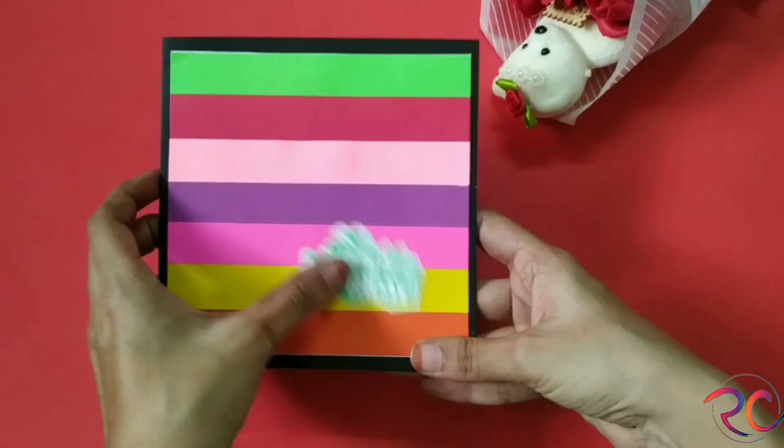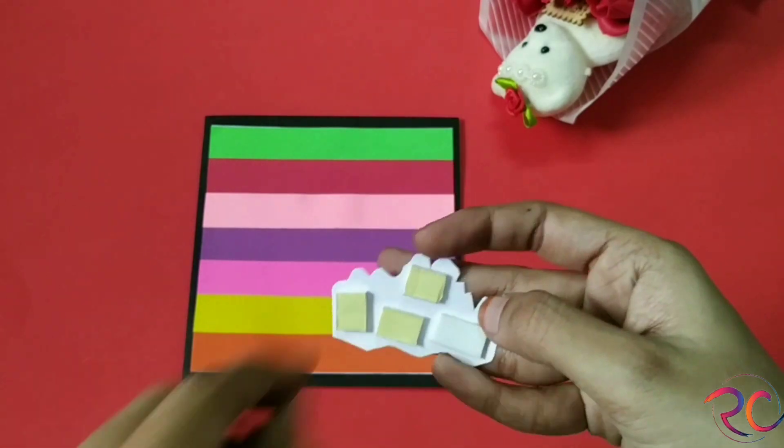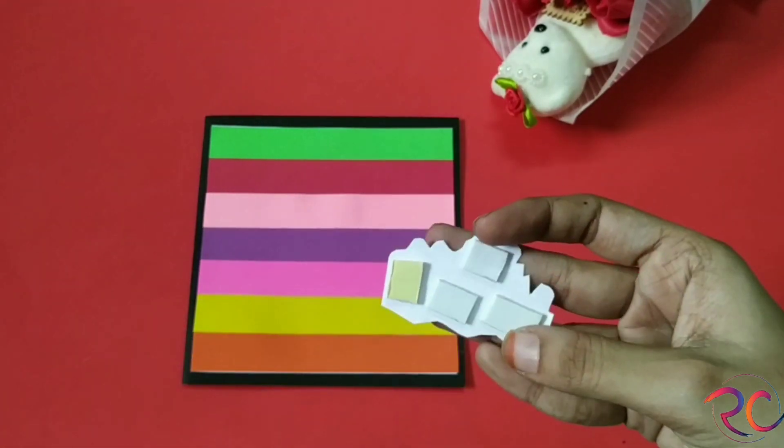Now, just to give it a 3D look, I'll be using some double tape and sticking them on. And this is the first card that I created — simple and beautiful!